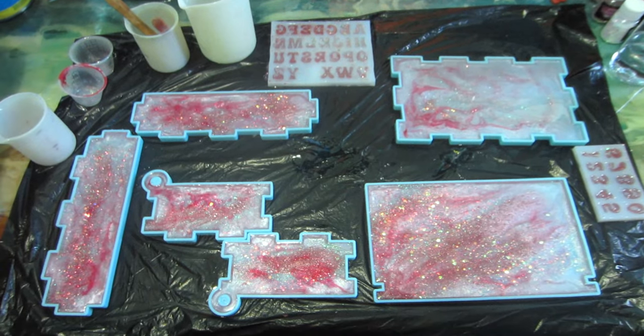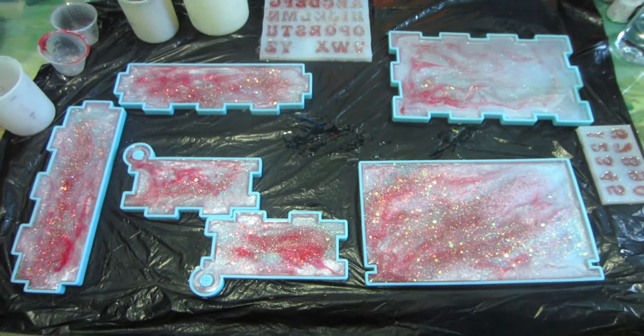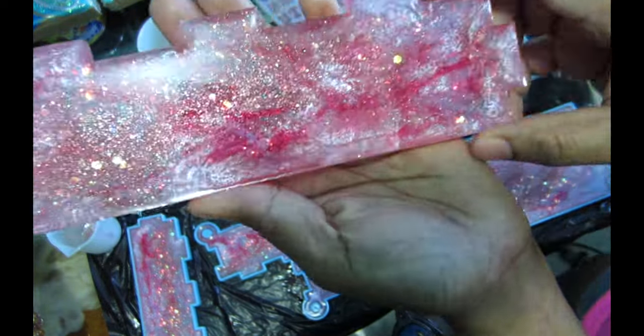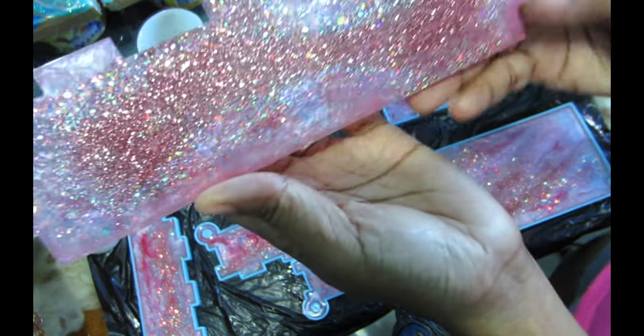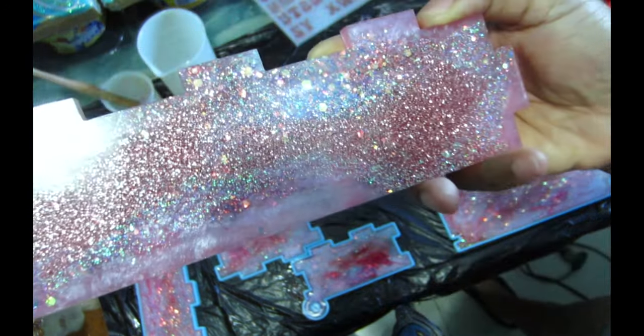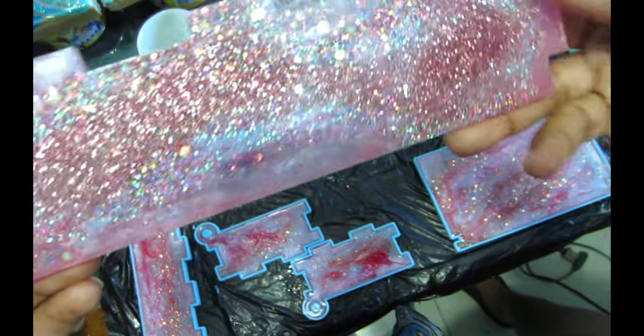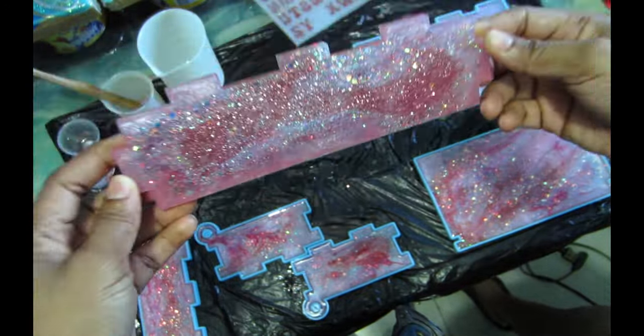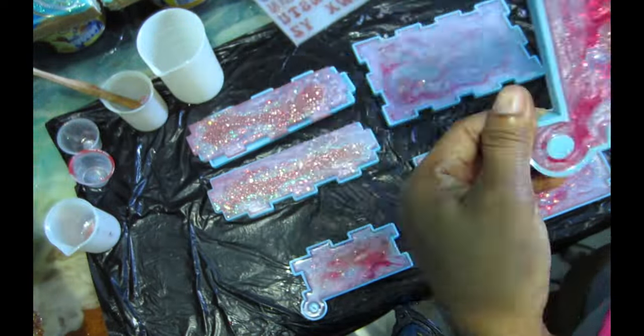These molds are so easy to put back together. This is the next day, and you can see how beautiful that color combination is. I am not a pink person — if you've been watching my channel you know I'm purple all the way — but I have to say that color is so beautiful and so girly. I absolutely love it.